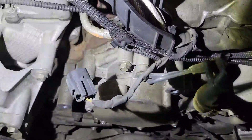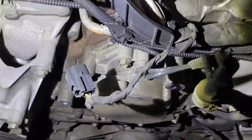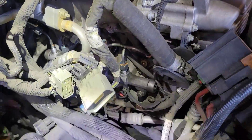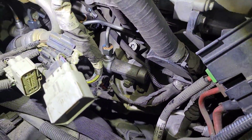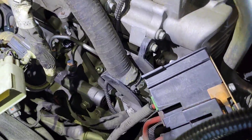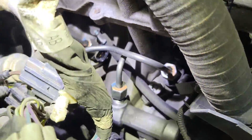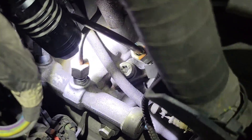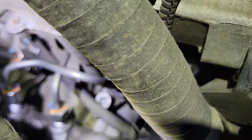The next step is to remove the vacuum pump — four 8mm bolts — then we have to roll the engine over and time it. With the battery tray out, I think it's a lot easier to remove than the EGR cooler. The only tricky part about doing this without removing the EGR cooler is this one line we have to fish through.